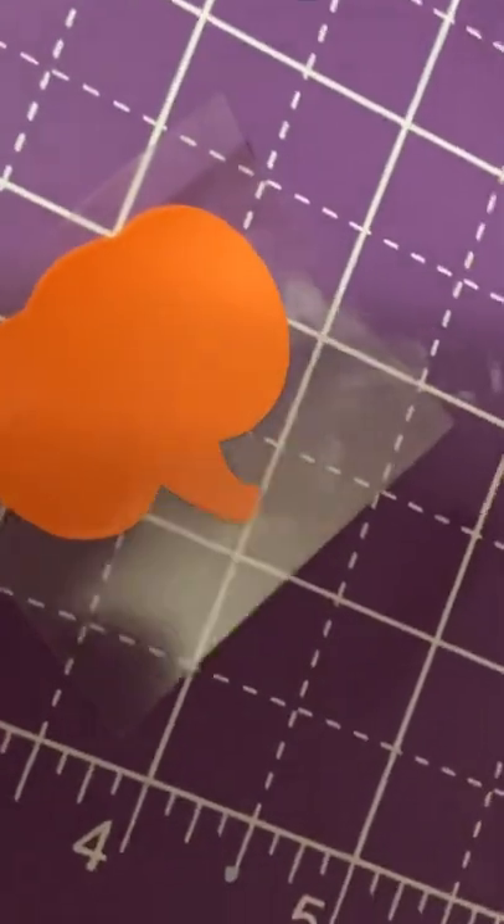Cutting — it cut like a dream, I'm not going to lie. I just used the glitter HTV setting and the regular HTV non-Cricut setting. Cut like a dream.